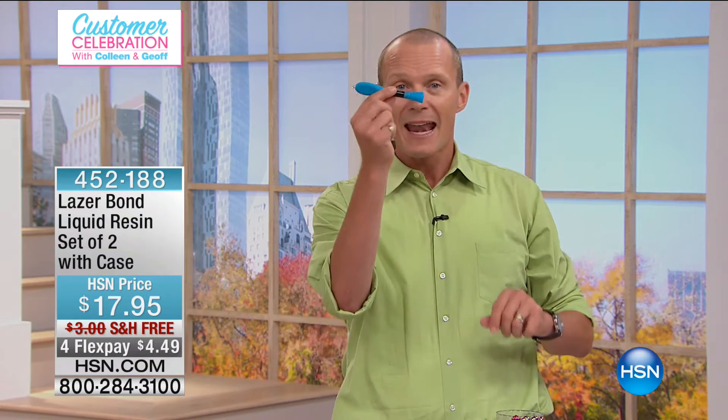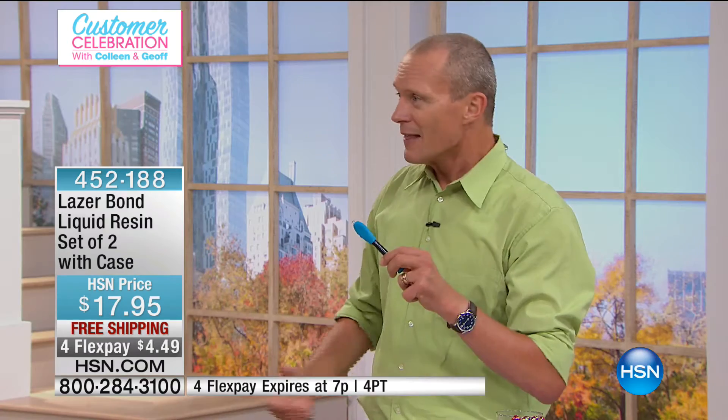We all need to bond things. You go to the DIY store and face the great wall of glues trying to find the right one — now you've found it, and we'll give you a pack of two. You're coming in a case. Mr. Lou Caputo is joining us. I just used this the other day doing some work on the car — I cracked part of it, and within seconds it was solid.